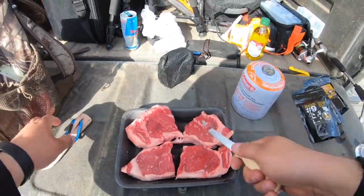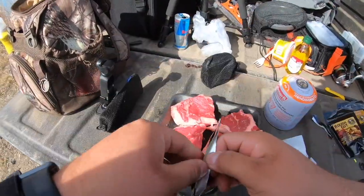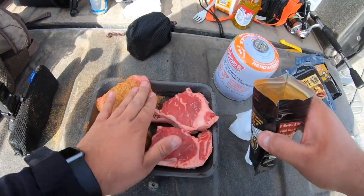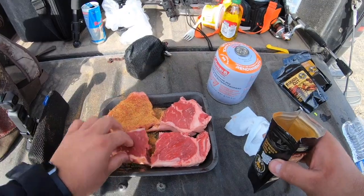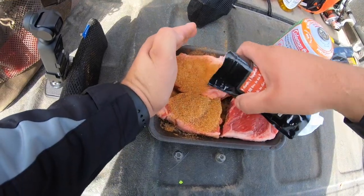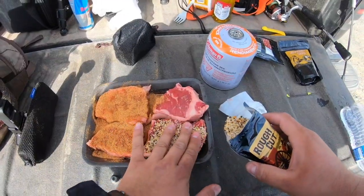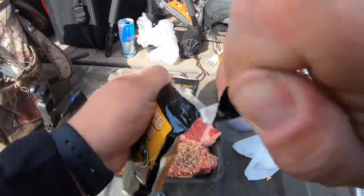All right, now we're gonna take the rub — this is Batch Number Nine — and we are going to coat the meat. Press the rub into the meat just like so, press it on both sides, and just kind of rub that in. Get some more rub on here, both sides. Once you've got a thin layer on there, we'll go with Rough Cut, then we've got Smoke — one of my favorites too.